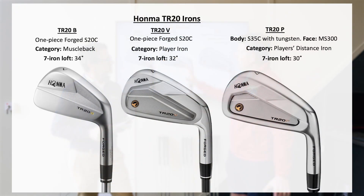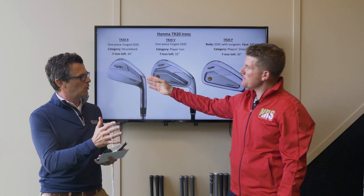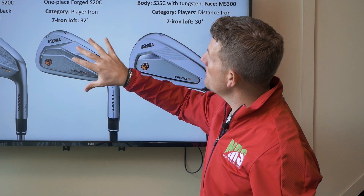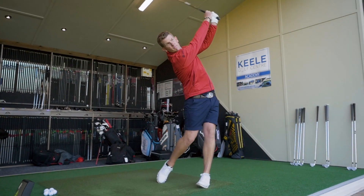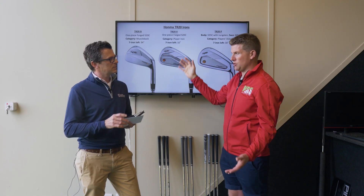They've got all aspects covered for every level of golfer. Starting with the muscle back — traditional loft, one piece forged, so you're going to see a little bit less forgiveness there, and it's got lots of loft on it as well. Then there's the player iron, a little bit stronger in loft, again one piece forged. You're going to pick up a little bit more distance on this over the previous due to the loft.